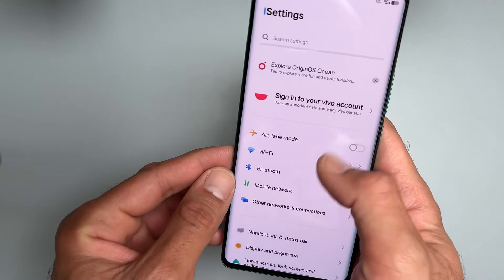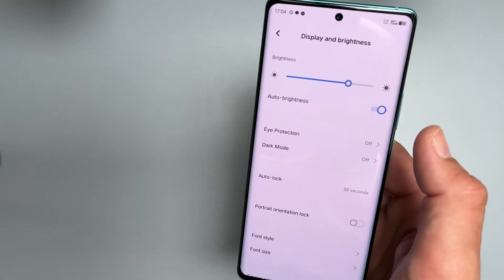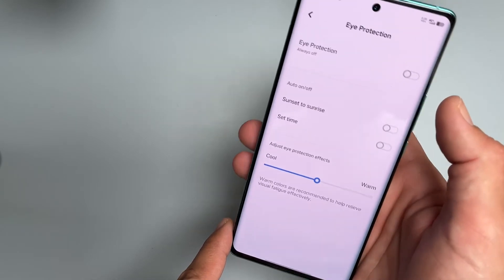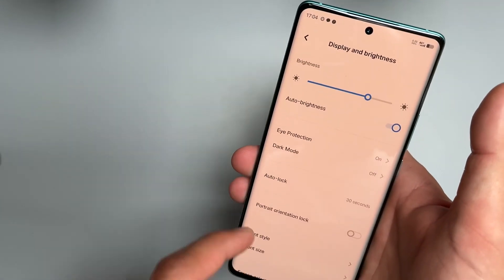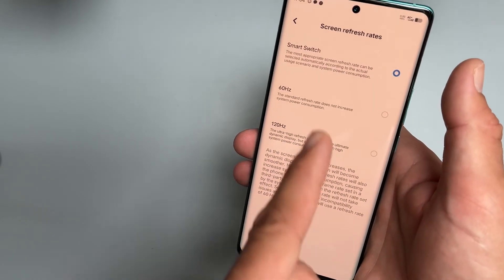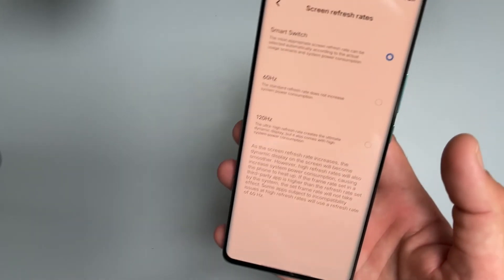This is your first look. Quickly, we can look at the display settings — this should be 120Hz. Refresh rate options: smart switch, 60Hz, or 120Hz. Let's leave it on smart switch.